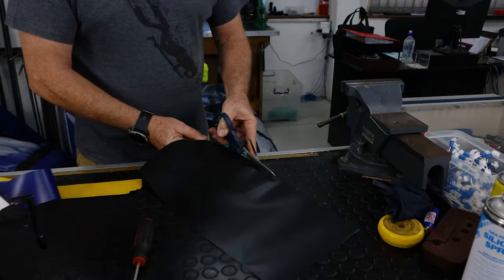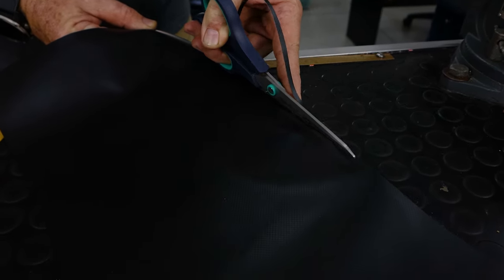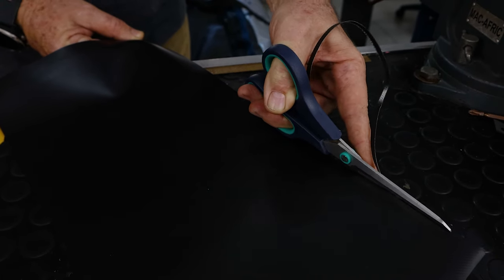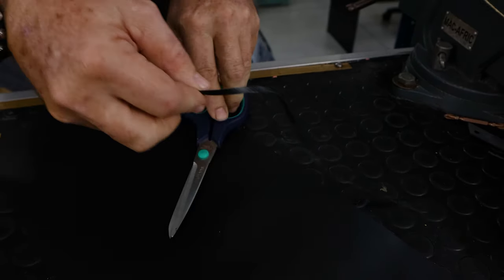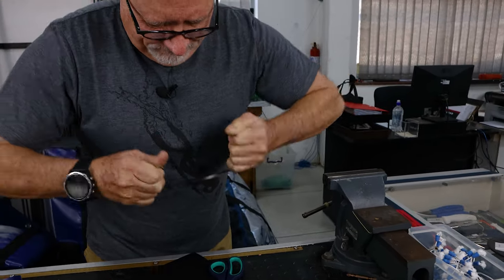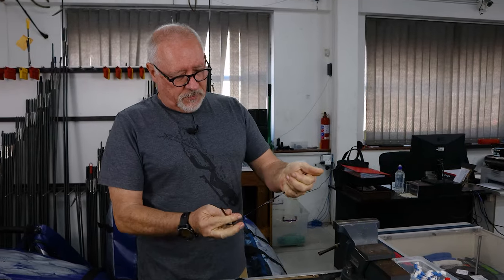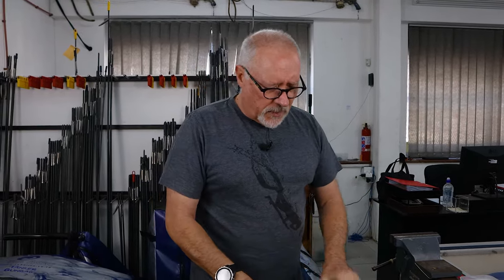If you look closely you will see the weave internally. It's all very well having a woven material, but once the stitch goes it can tear. Bonding the fabric with PVC makes it much stronger — it's almost impossible to break, it's extremely tough in both directions.